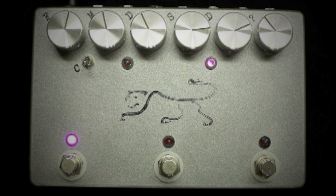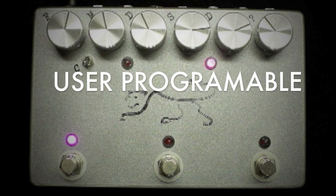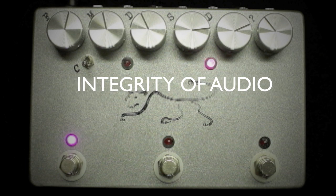The expression control pedal is user programmable for the ratio knob, mod depth, mod speed, or the speed knob. We chose to leave the feedback and mix knobs out of the assignability to keep the integrity of an all-analog signal path.